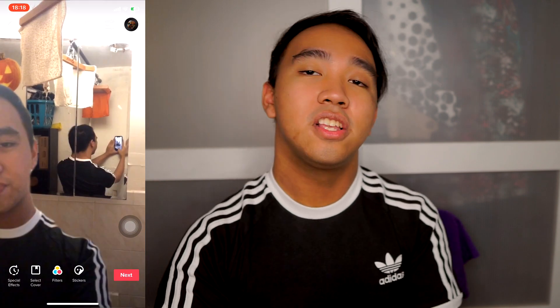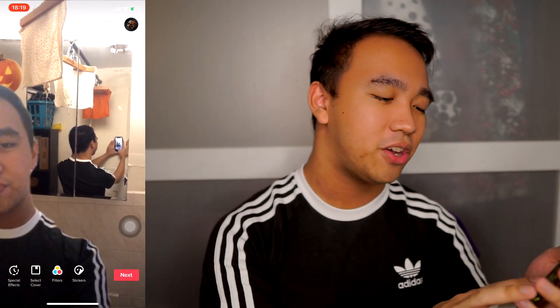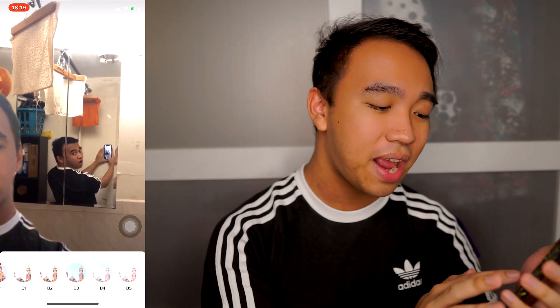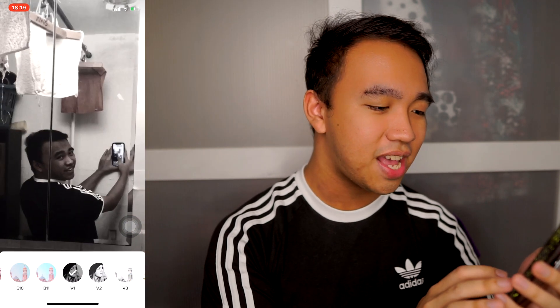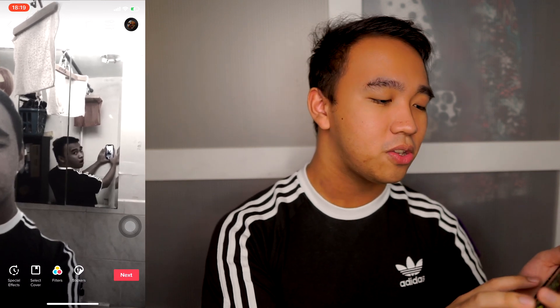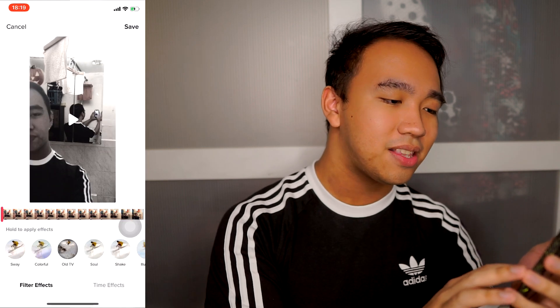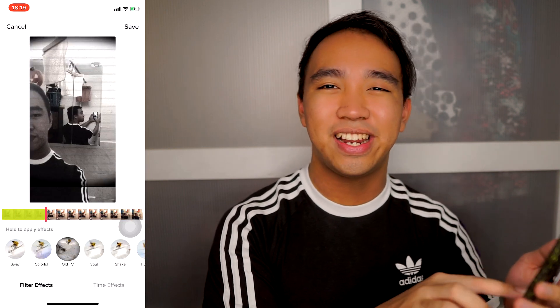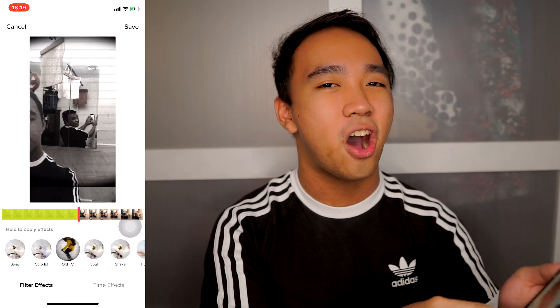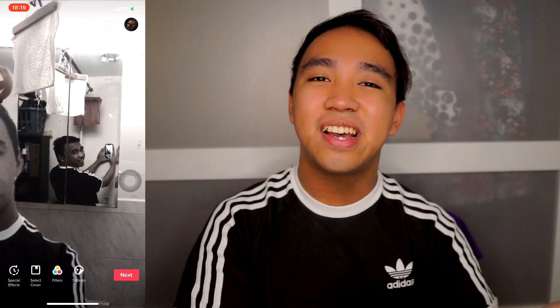Depending on your lighting and the quality of the sticker, it might look obvious. Try to add filters or effects — I added this filter right here and it actually worked for my video and made it look less obvious. You can also add special effects by clicking the bottom left, something that makes it look more realistic and not obvious that it's just a sticker. It's up to you what you want to add.